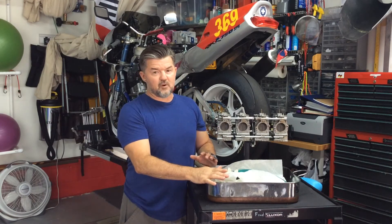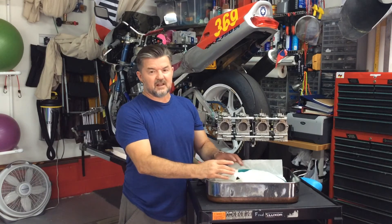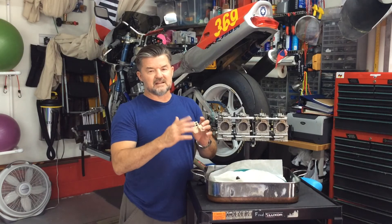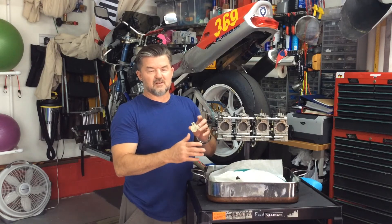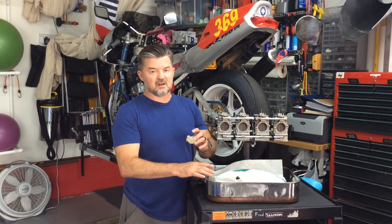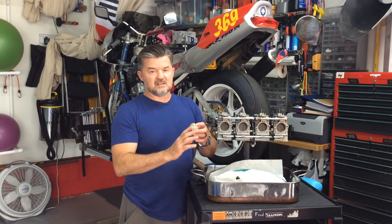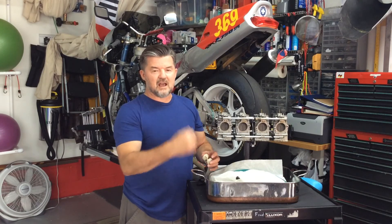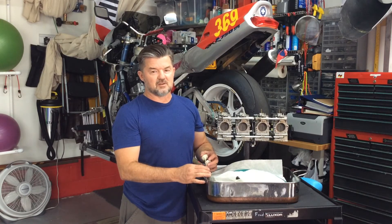Hopefully in four days I'm going to have all new floats. They told me: if you don't want to buy new floats, you can sand it down and reset your float height from there — sand it, smooth it down, to try and save a few bucks. I'll do that for these and have them as a backup. But since they have them in stock, I went ahead and ordered four more.